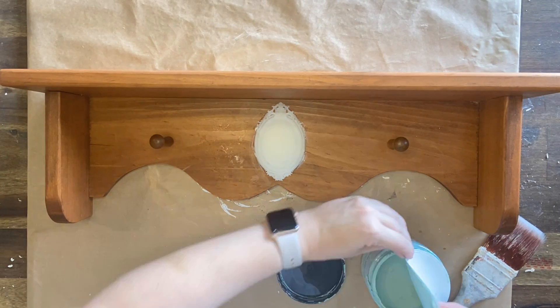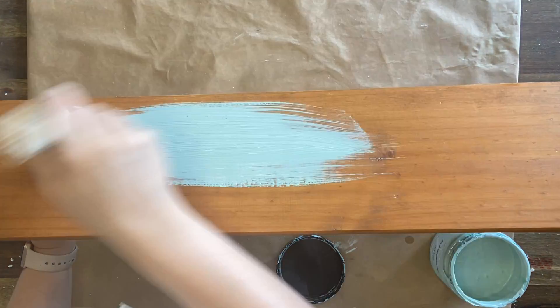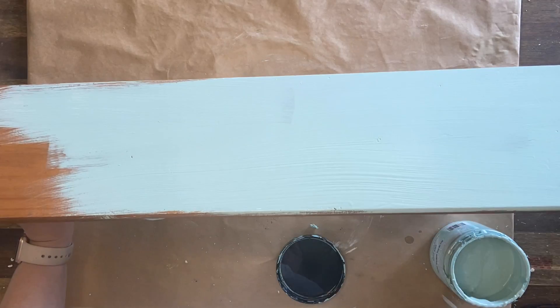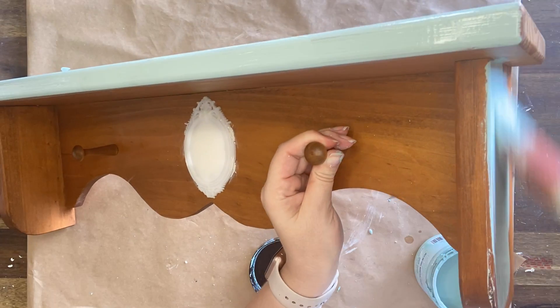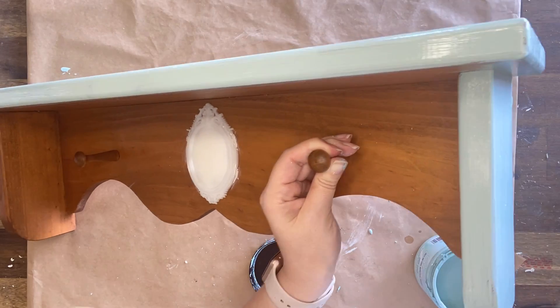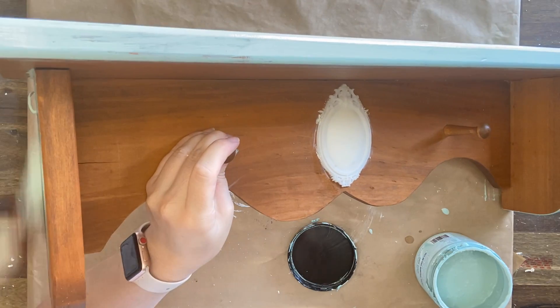Next I'm going to be using Dixie Belle's Tide Pool Silk Mineral Paint. This paint has a built-in stain blocker and it also has a built-in top coat, so it's definitely my go-to for these more simple, straightforward projects. I'm going to end up giving it two coats, but you can already see on the first coat that this paint has amazing coverage. I definitely recommend using a synthetic brush with mineral paints as you are less likely to get brush strokes.